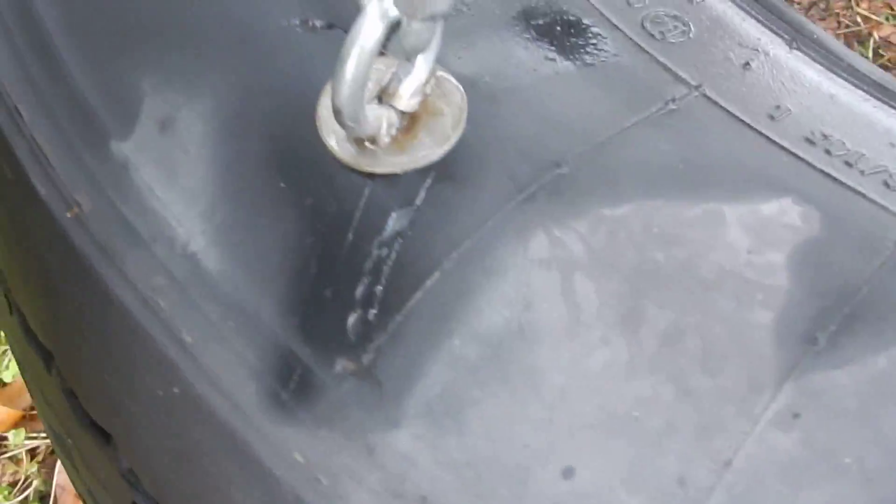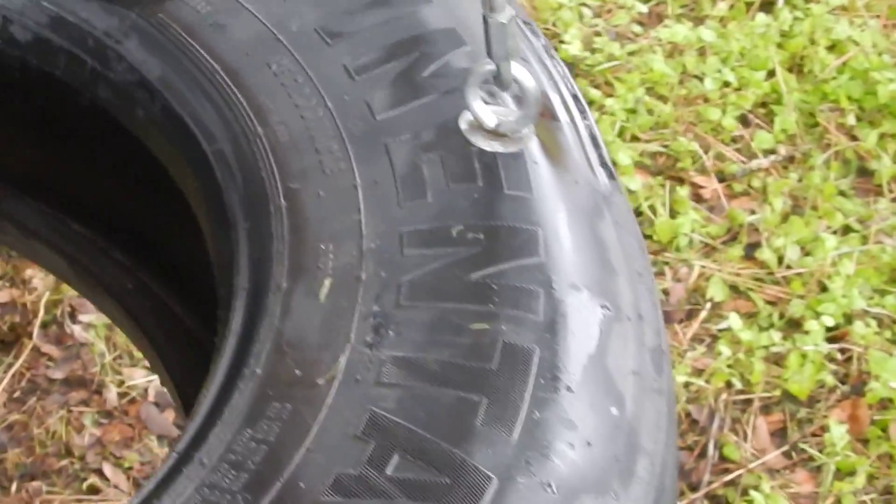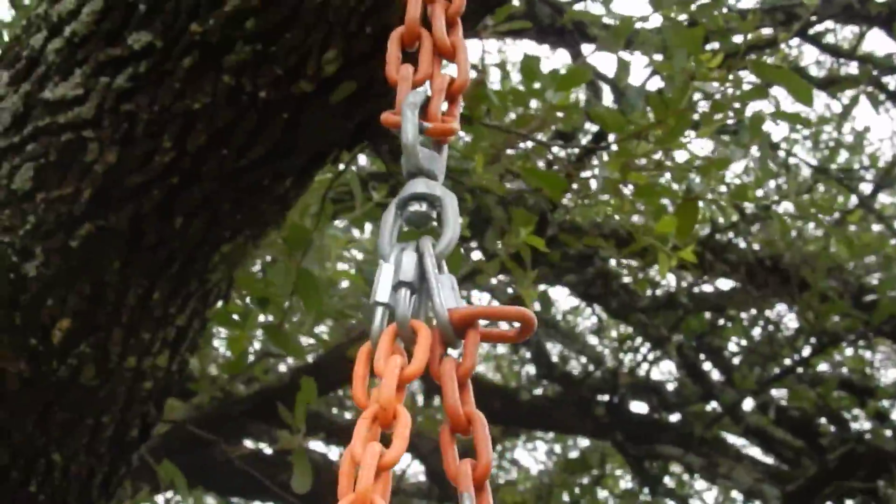We got these hooks. What are these? We got a washer, and we got a washer inside, so we got three washers, six washers, and I think that's it.